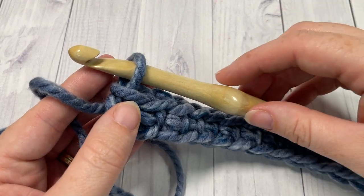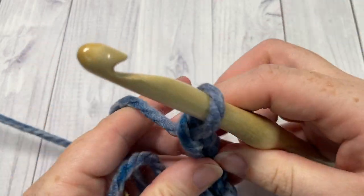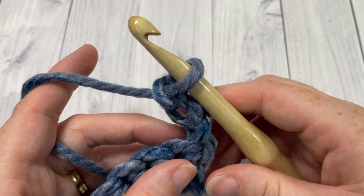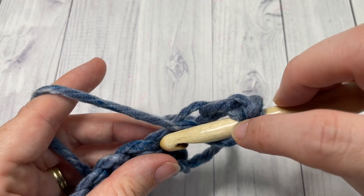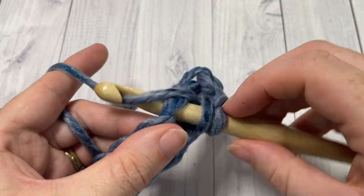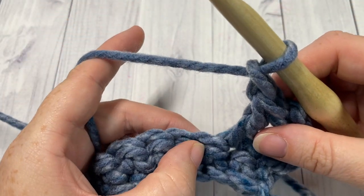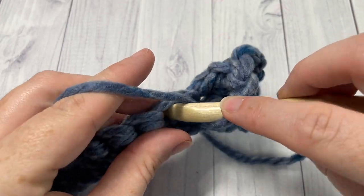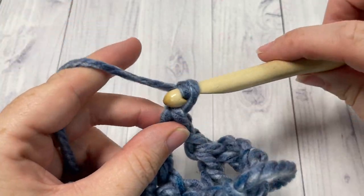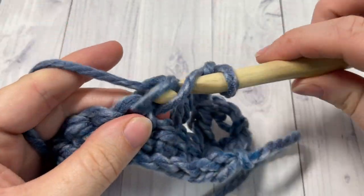At the end of row one, you're going to chain three and turn your work. Your chain three does count as a double crochet stitch. For row two, double crochet into the next stitch — so your chain three counts as your stitch. Into your next stitch work a double crochet, chain one, skip the next stitch, and double crochet into the next. You're going to repeat that all the way across: chain one, skip one, double crochet into the next stitch.